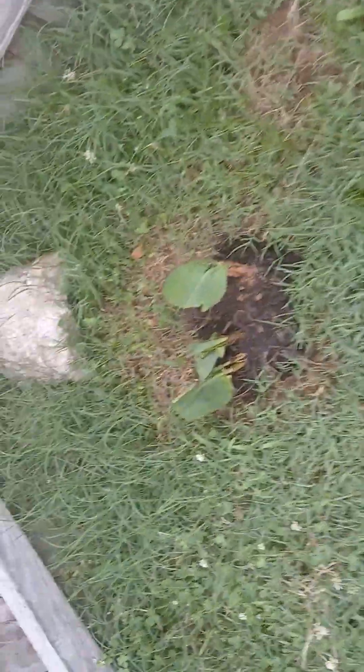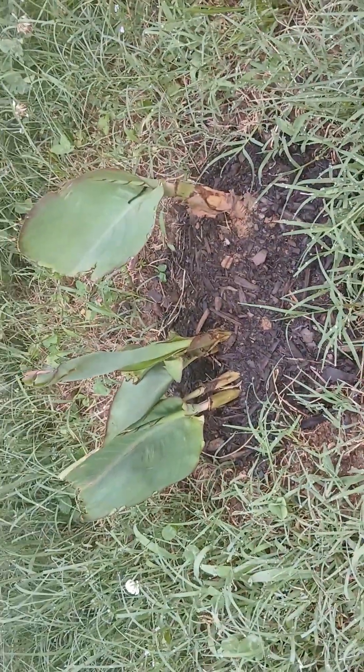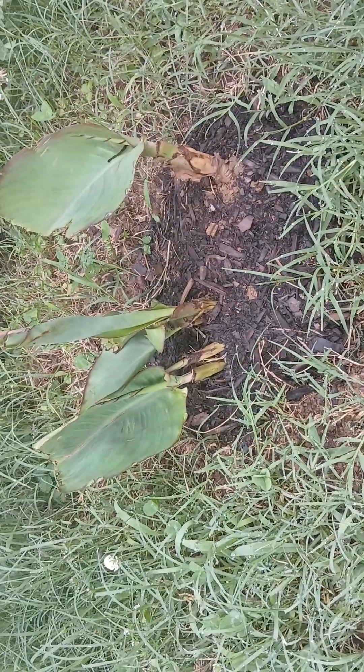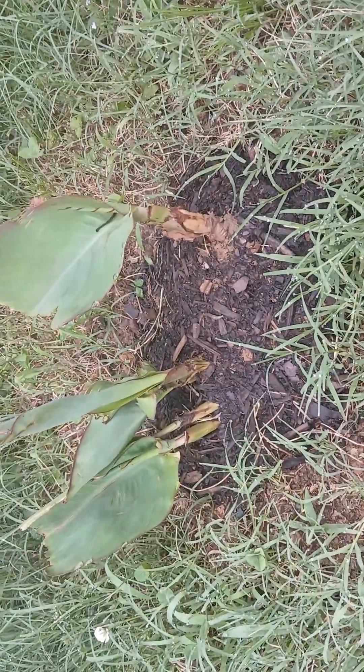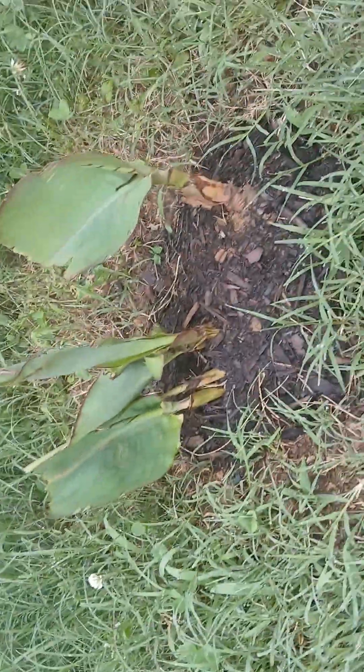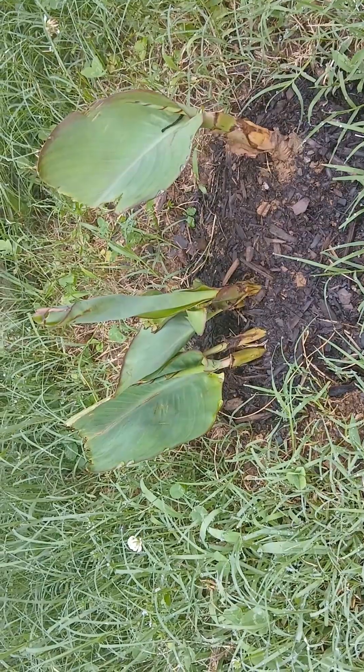These are some canna lilies that I got from my parents' house — I kind of stole them. Well, you can't steal them if they know you're taking them. I don't know if they're going to survive because they're starting to wilt and they were so pretty around the edges. But these things are pretty resilient, so we'll see.